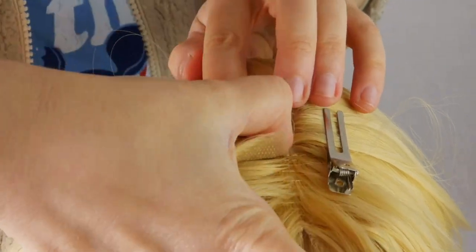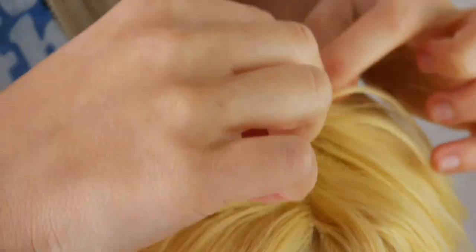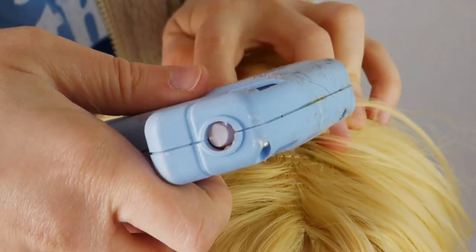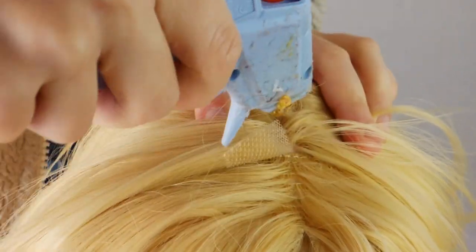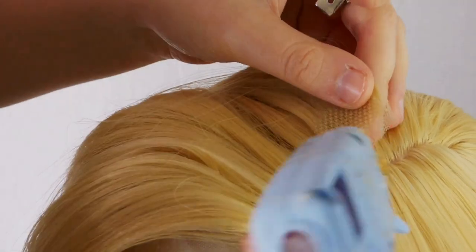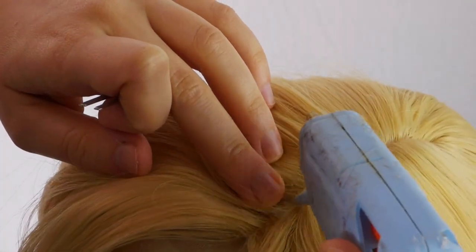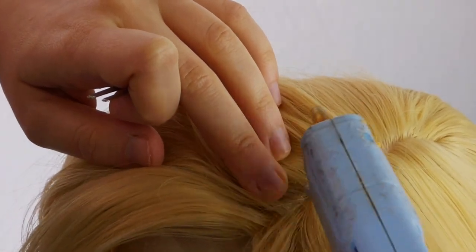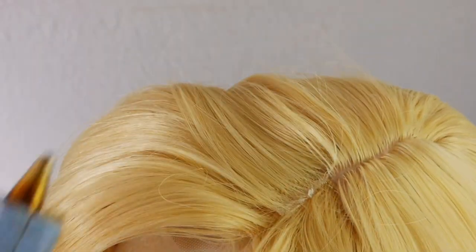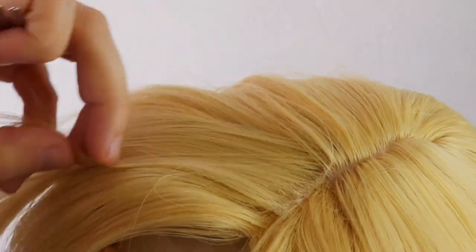Remember that extra piece of lace I told you to set aside? It's later now. Use half of that extra piece to cover up the wefts that have been visible in the front. I glued half of it just under the topmost layer of the skin top portion and then directly on top of the wefts. I've been working with hot glue for so long that I'm very confident in my abilities to keep it hidden. However, if you don't have the same level of confidence, I would highly suggest that you sew it in — and for me, Miss Anti-needle and Thread, to suggest sewing anything onto a wig is pretty darn serious.